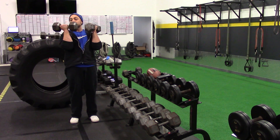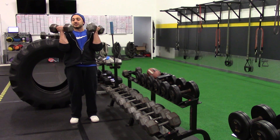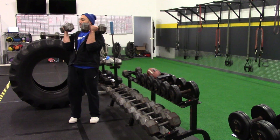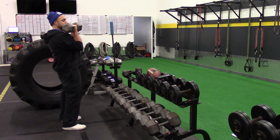Do not rest the dumbbells on your shoulders — that's not how we do these. Don't be lazy. Keep the elbows in and keep a little separation between the dumbbells and your body, just like that.